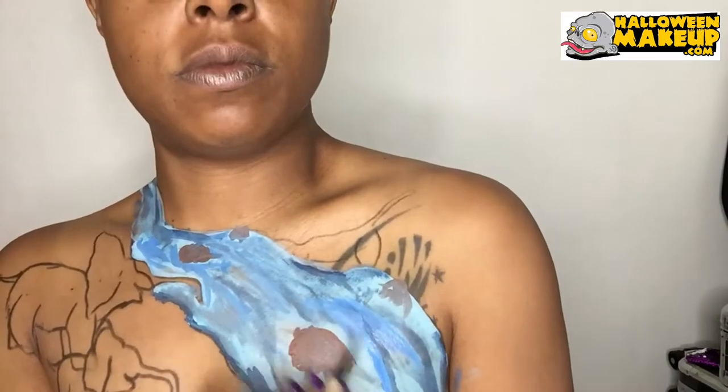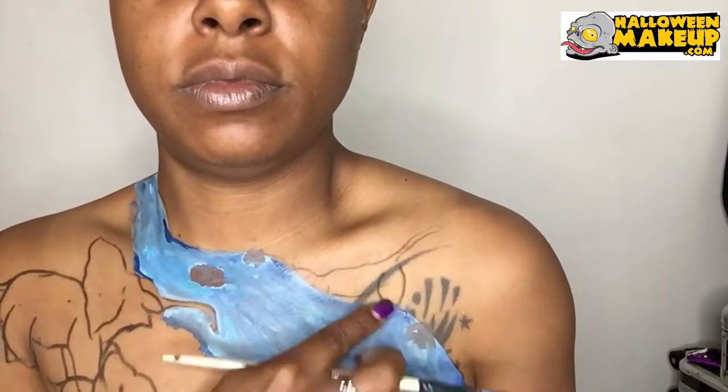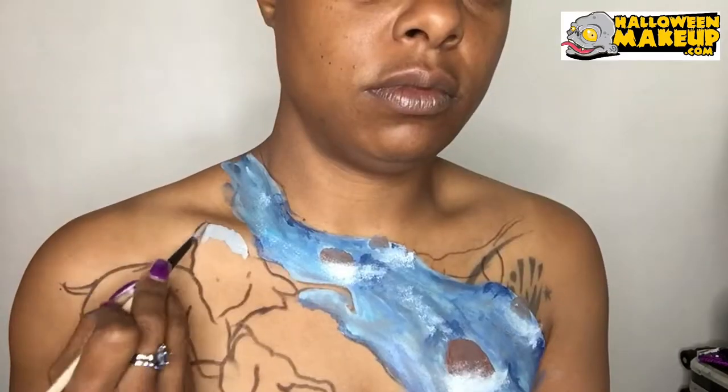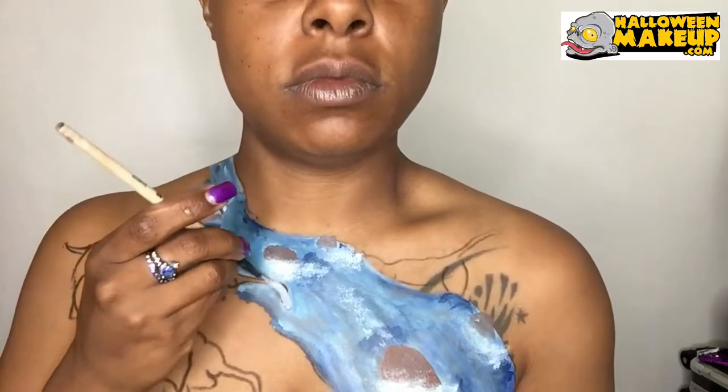Going in with the darker blue and blending it with my fingers and the brush, trying to get multiple colors and different textures. I'm adding about three different colors of blue. Now I'm sponging on white and I'm going to work on my elephant.